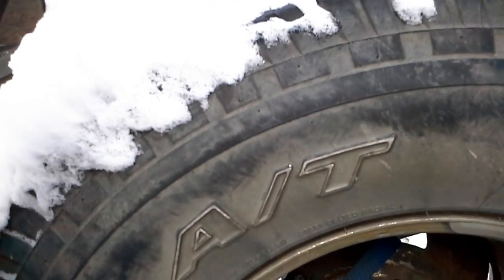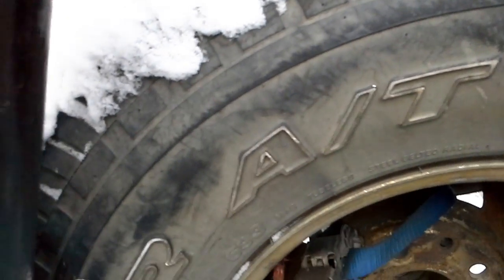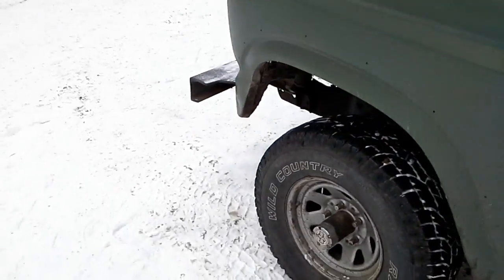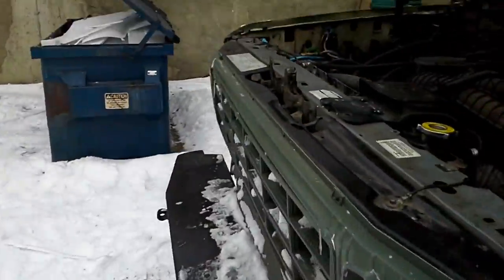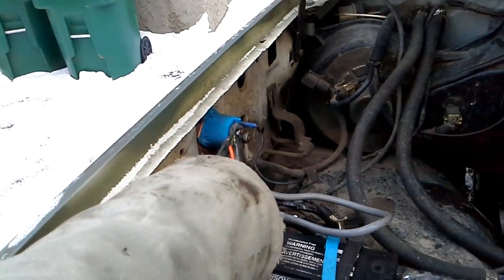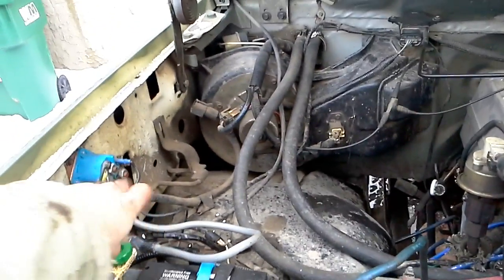They're not bad. Got a spare 31x10.50 Goodyear all-terrains — not in bad shape either. Quick startup here. Had to install a quick disconnect; got a small draw on it somewhere, I don't know where.